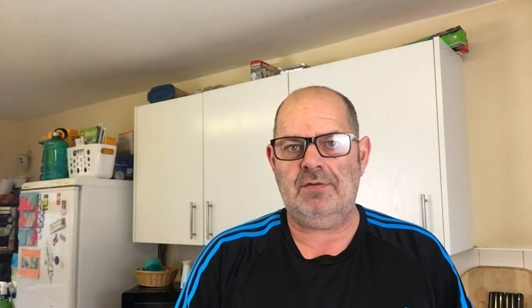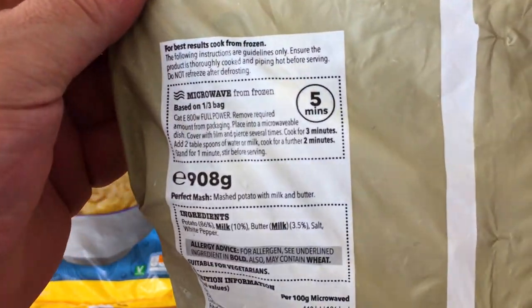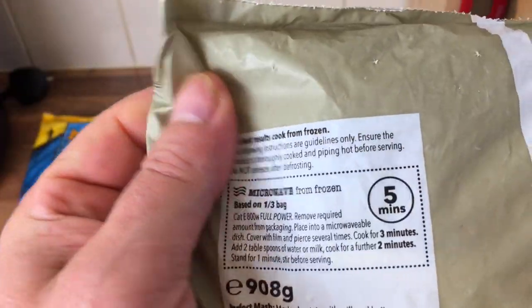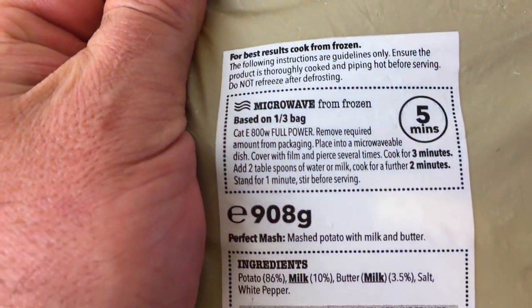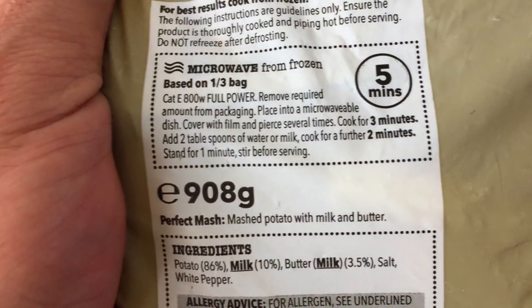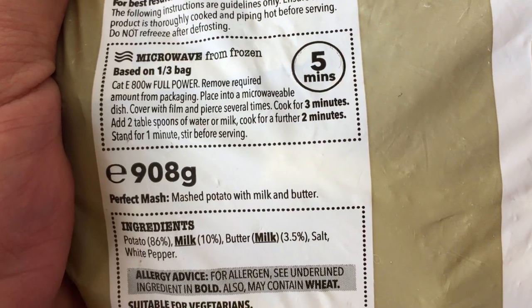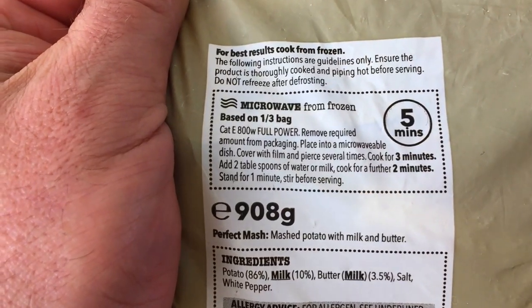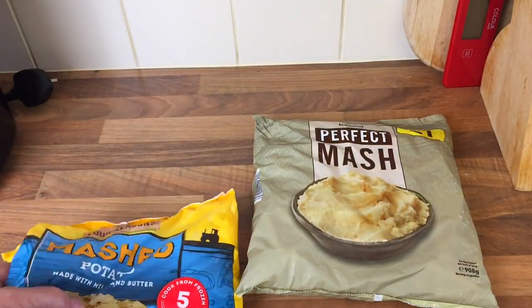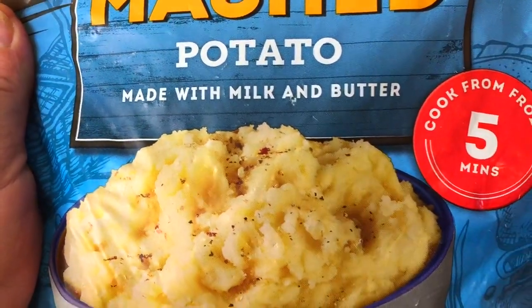So let's have a look at how you cook it and see what's what. The Iceland one was a pound. Cooking time is five minutes in the microwave. It's 800 watt — that's what mine is. Remove from packaging, place in a microwave dish, cover with film pierced several times, cook for three minutes, add two tablespoons of water or milk — I'll use milk — cook for a further two minutes and leave to stand three minutes.